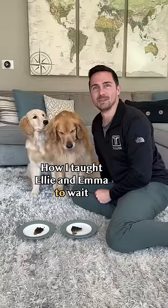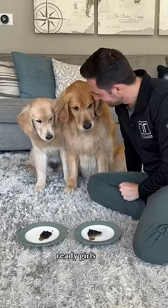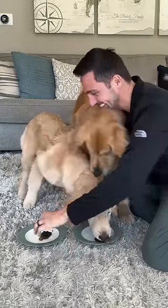How I taught Ellie and Emma to wait. Ready girls? Freedom! Hey, don't take Ellie's! Here you go, Ellie.